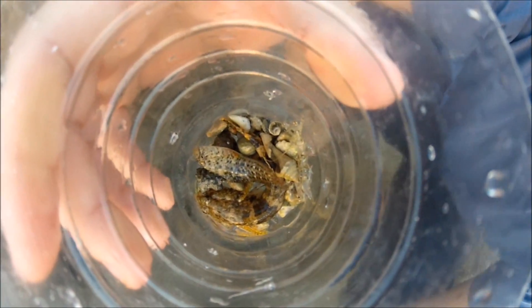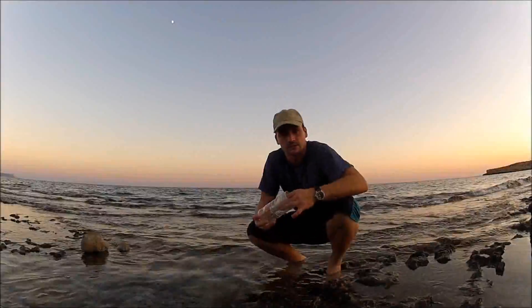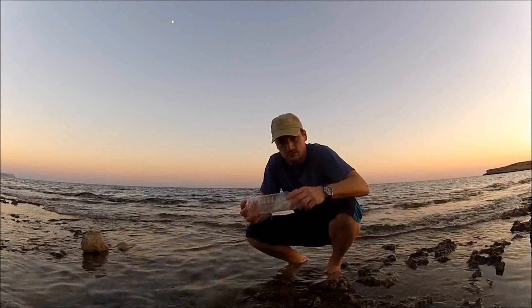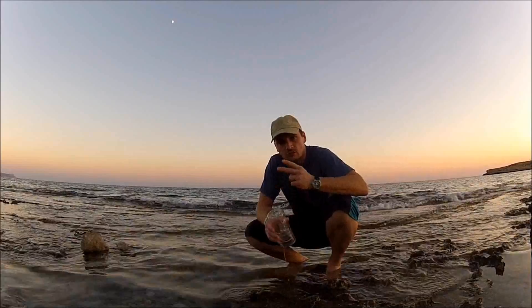And a shrimp — several shrimps. Let's set them free. As you can see, a simple plastic bottle becomes a fish trap, and it's effective. I only put out two traps and I've got two fish.